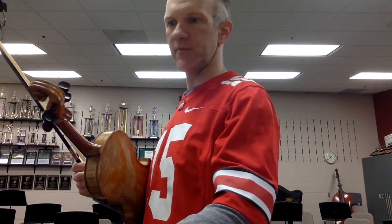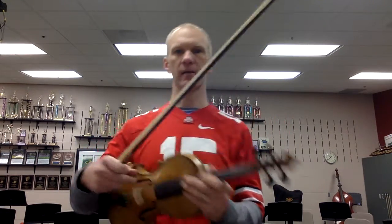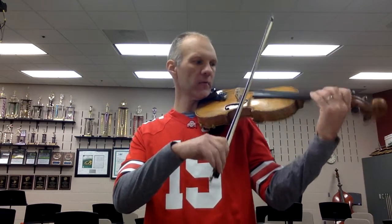My metronome is on 74. Let's play pepperoni pizza together. If you want to pluck it with me the first time and then bow it, you can do that also. Here we go. Pepperoni pizza. One and two and three, four.